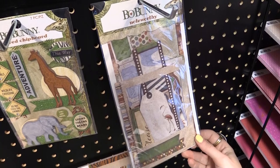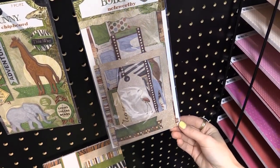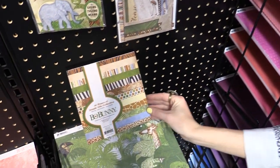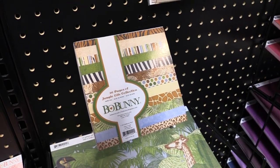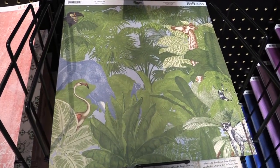We have the noteworthy journaling pieces and little die cuts for all of your layouts and card making. And then of course we also have the paper pad that comes in all sorts of fun safari themes, so whether you're going to a zoo, a safari, or you just love wild animals in the tropics, this line is going to be perfect for you. This is Bow Bunny's Jungle Life Collection.